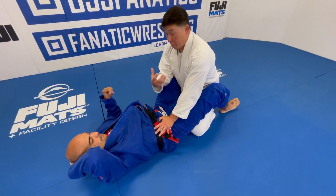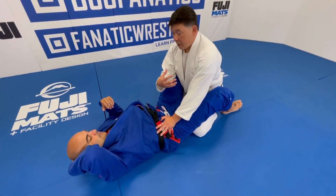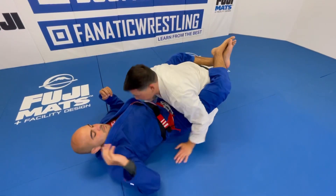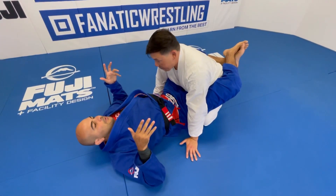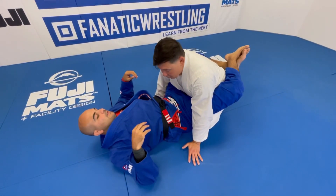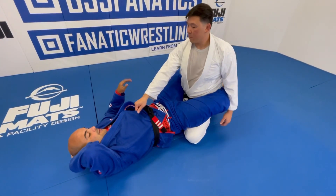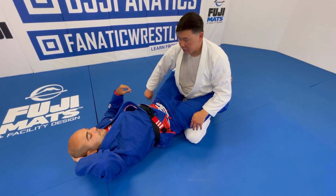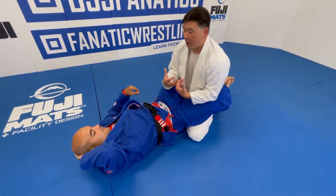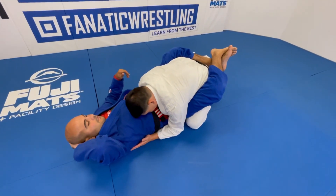When I'm sitting in your guard trying to keep posture and you try to pull me down but I'm not coming, you try to sweep. If I dive on top of you to defend it, what have I done? I broke my posture for you, and now you can attack. We know posture from the guard is the primary defense — if I have good posture, you have no armlock, no triangle, no kimura, no guillotine.